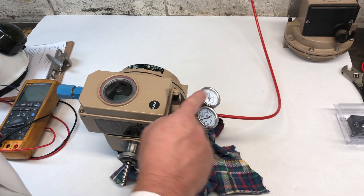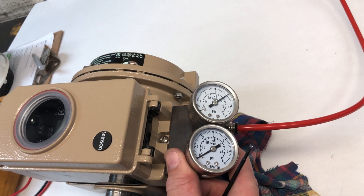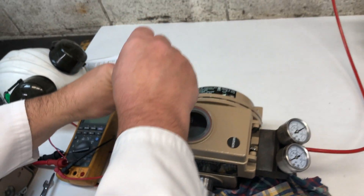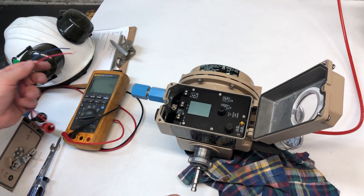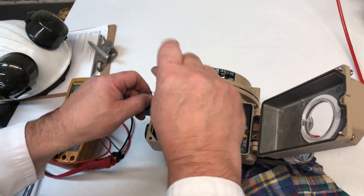Connect the air. I set it to 60 PSI. Open up the cover and connect between the source.